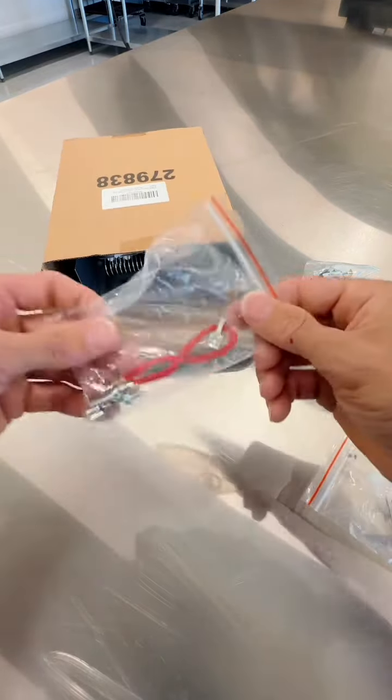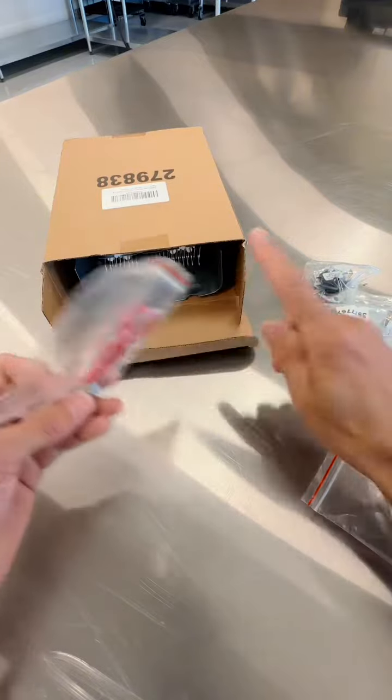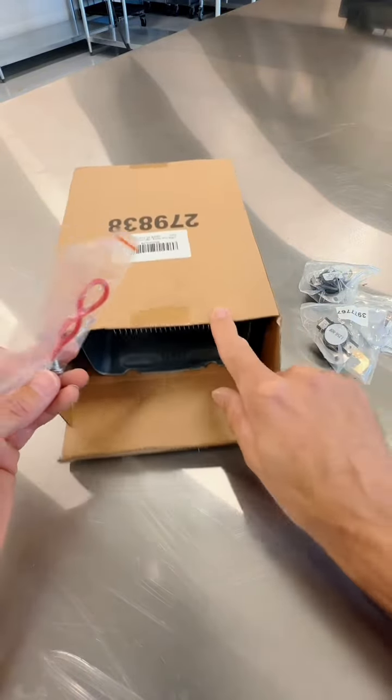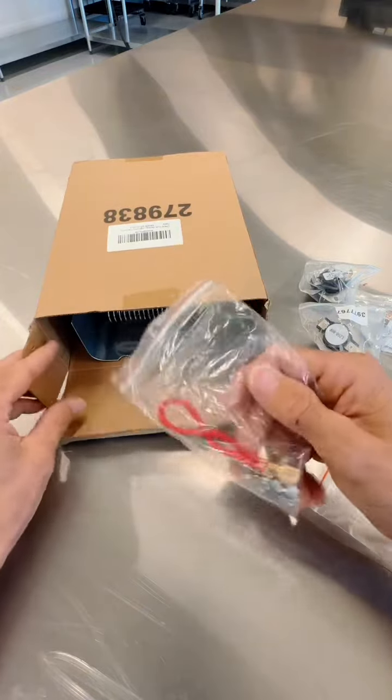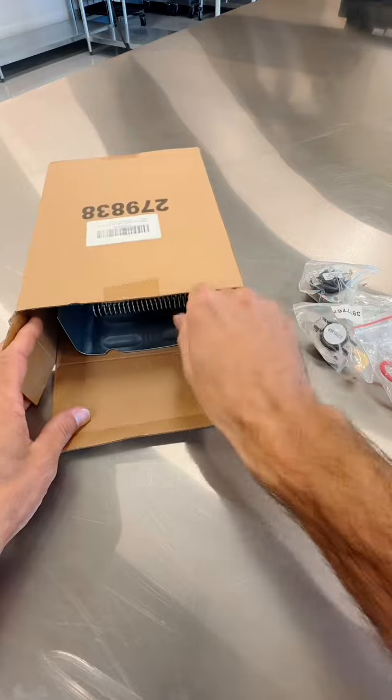I'm keeping it just in case something in the future happens to it. It's a lot easier to buy this kit than it is to buy and move a dryer out of the house. They also include this power wire as well, in case you need to swap out your actual power wire.